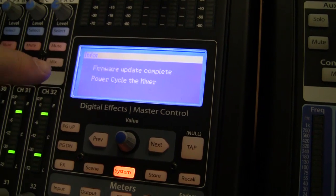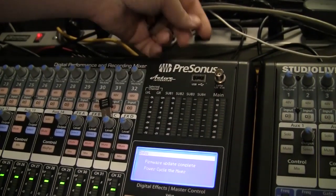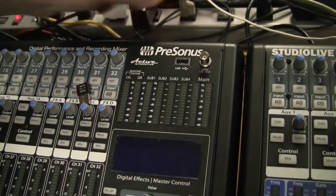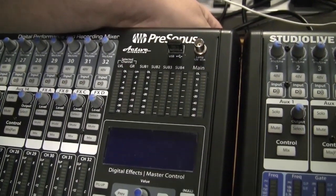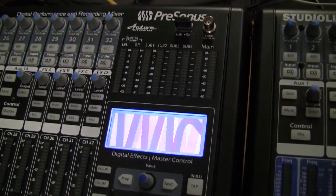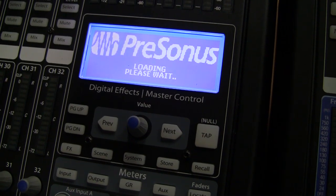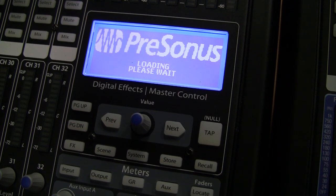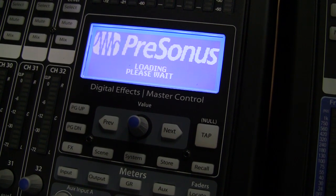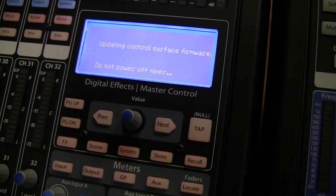When the firmware update complete message appears on the screen, it's time to pull the thumb drive out, power off the mixer, insert the Wi-Fi dongle back in, and then power the mixer back on. The mixer is now loading the new firmware. Please do not power off your mixer as it's updating the control surface firmware.